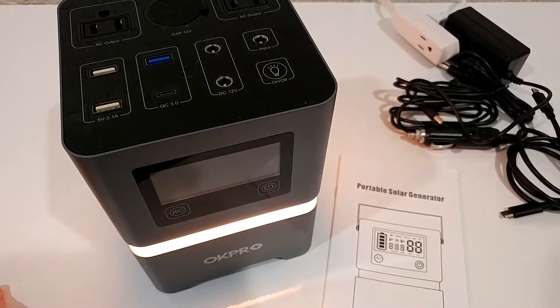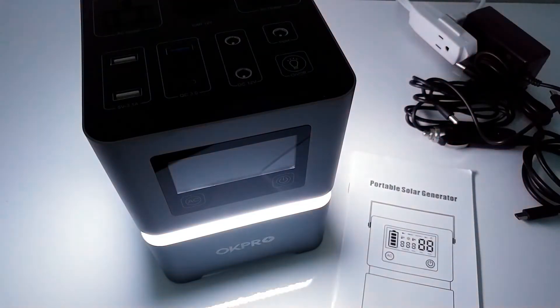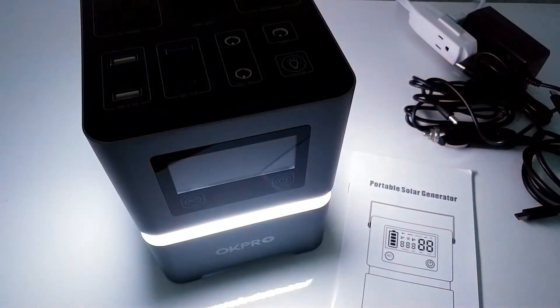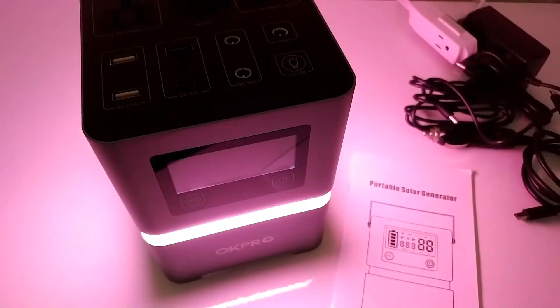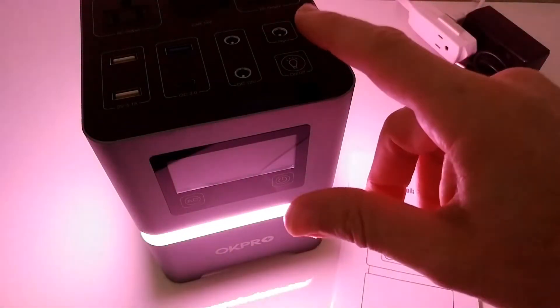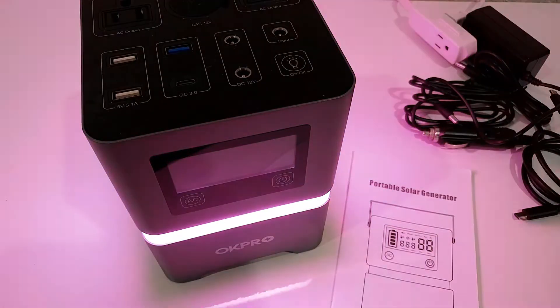When we push this button for three seconds the light turns on automatically. I'm going to turn down the light inside a little bit so you can see this better. The camera has a little bit of trouble catching all the nice colors. In total there are around 120 different colors. If you've found your favorite color you can just stop it with one push and it keeps that color. If you want a different color, click again and it will continue changing. You can do this as many times as you want. You can't change the brightness but you can definitely change the color.